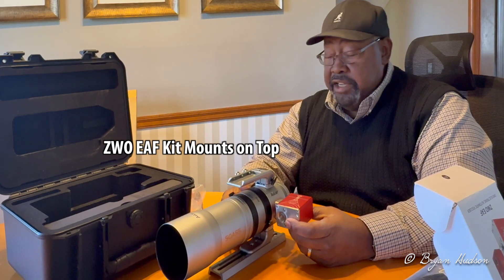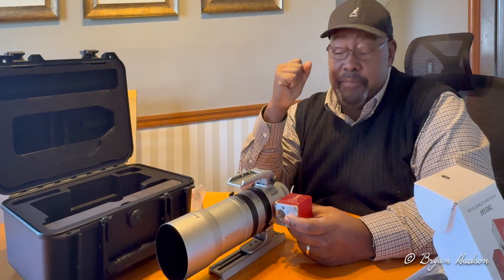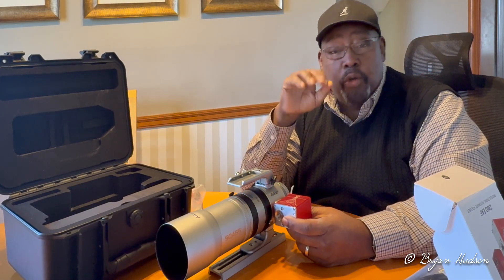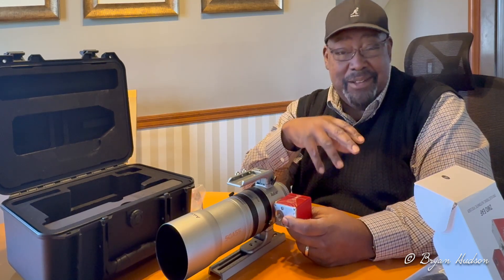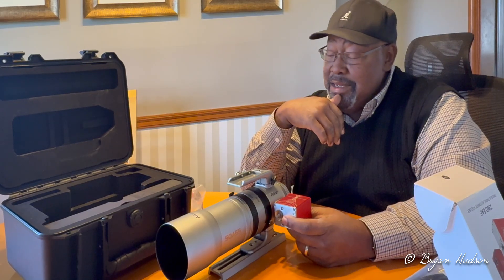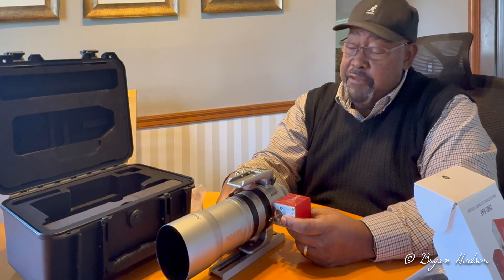I'm very anxious to get it because it's going to be clear on Thursday night — but very cold, 16 degrees. I'd like to get this thing out, do my polar alignment outside, then go inside and do the focusing and everything else from in the house. But I can use the Bahtinov mask and do it the old-fashioned way to find focus.